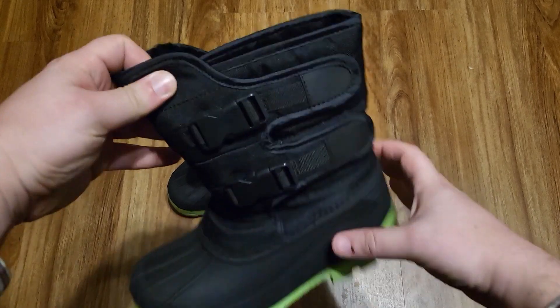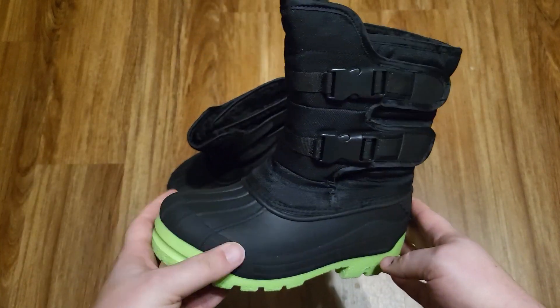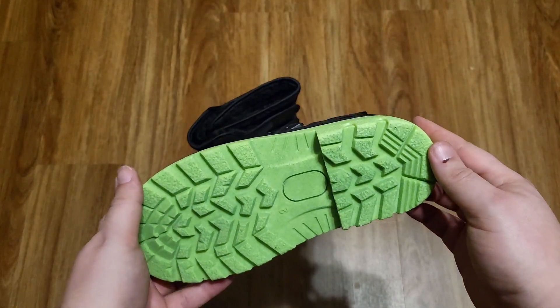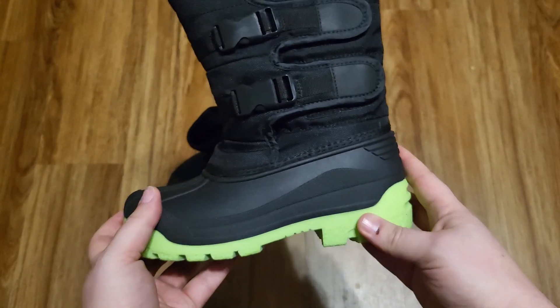So I have here some kids snow boots. I received these in exchange for a review, but all of these thoughts are my own. I'm gonna have the son of a friend of ours try these on and see how they feel, but just taking them out of the package I can tell that they're made really nicely.